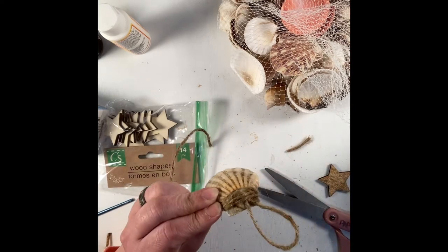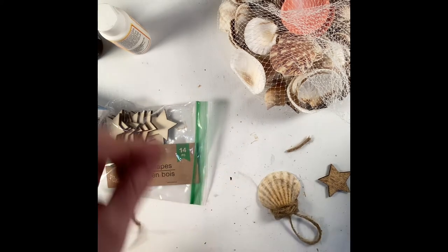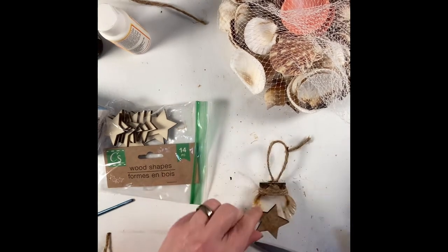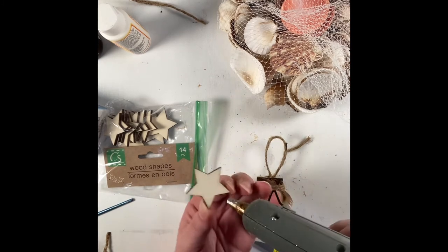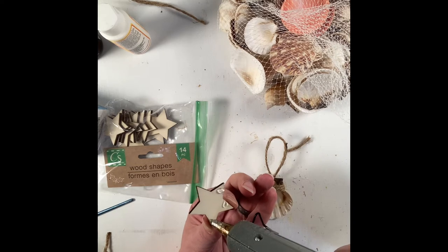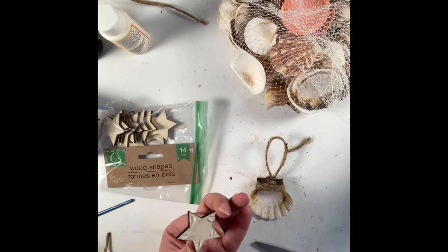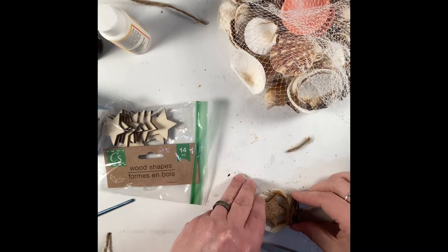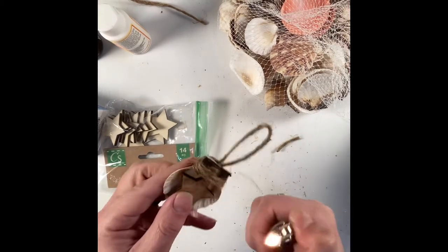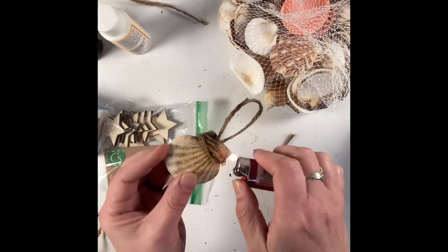After I got the cord the way that I liked it and hot glued the end down, I just took a lighter and burned off all the fuzzies off the jute cord. You don't have to burn the fuzzies off if you like them — I just do it to make it a cleaner, more streamlined look.